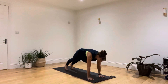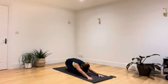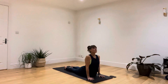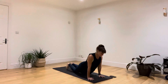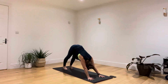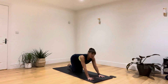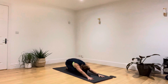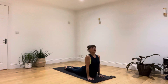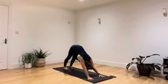Breathing in, draw forwards to a plank. Breathing out, bend your knees and sit back. Breathing in as you draw the body up and through, and breathing out, send the hips away, lengthen all the way around the back of your body. Breathing in, draw forwards to a high plank. Breathing out, bend your knees and sit back. Breathing in, drawing the body up and through. Breathing out, send the hips away into a long downward facing dog.